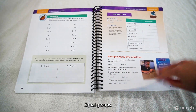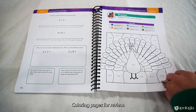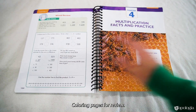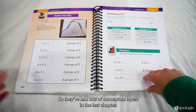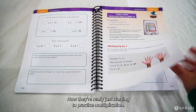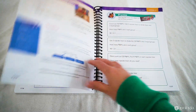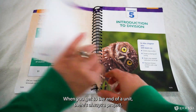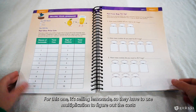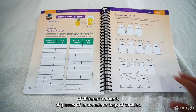Equal groups — activities are really keeping things concrete for them. There are coloring pages for review. Chapter Four is multiplication facts and practice. They've had lots of conceptual layers in the last chapter, and now they're really just starting to practice multiplication. When you get to the end of a unit, there's always a project. For this one it's selling lemonade — they have to use multiplication to figure out the cost of different amounts of glasses of lemonade or bags of cookies.